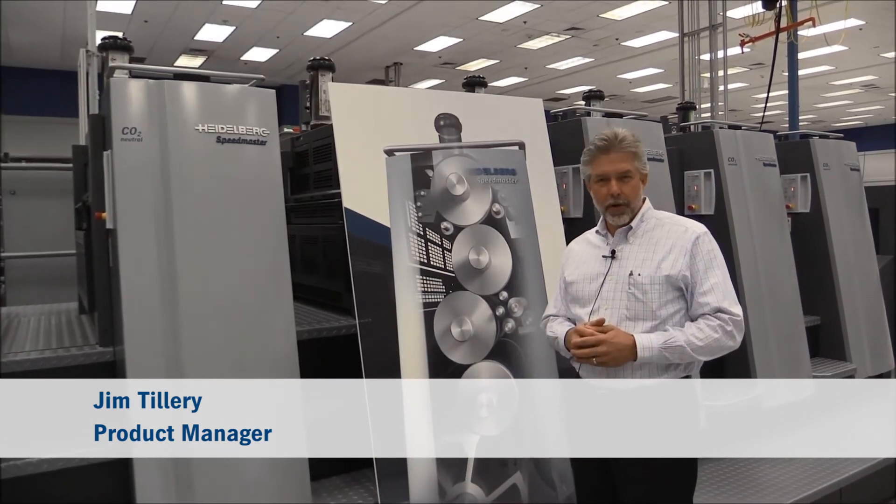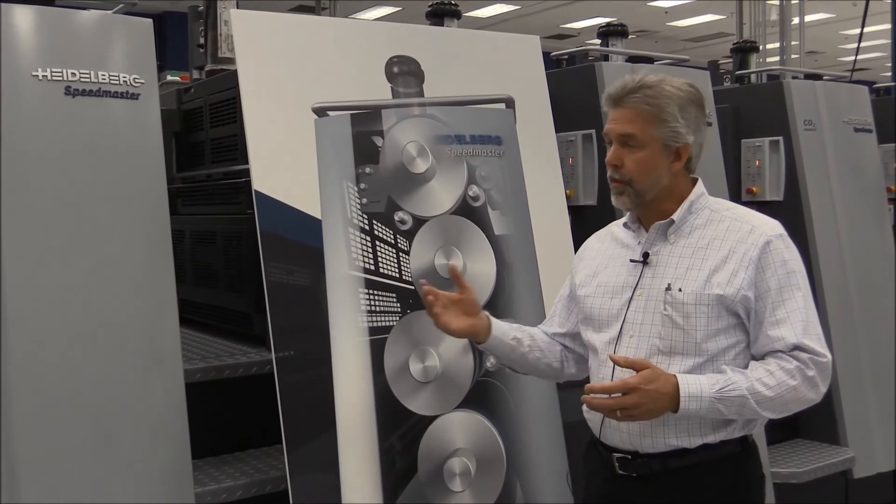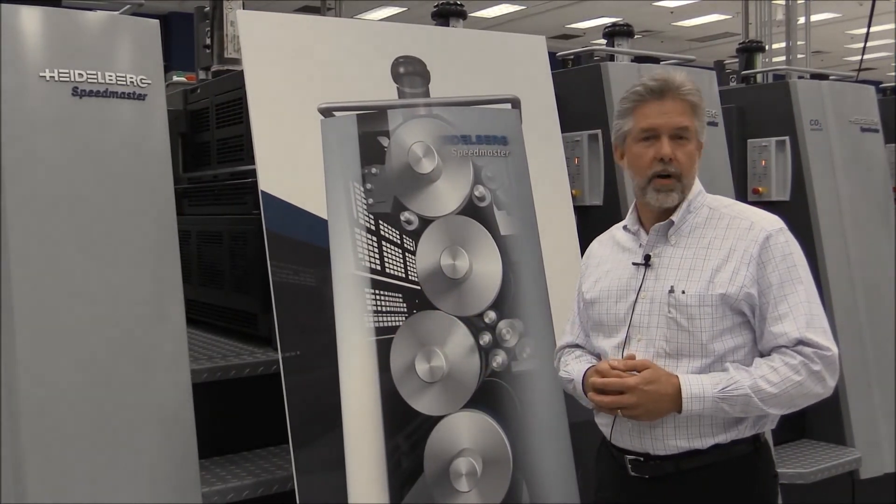Hi, Jim Tillery here with Heidelberg USA. Today we're talking about the new booster roller on the Speedmaster XL75 Anicolor II.